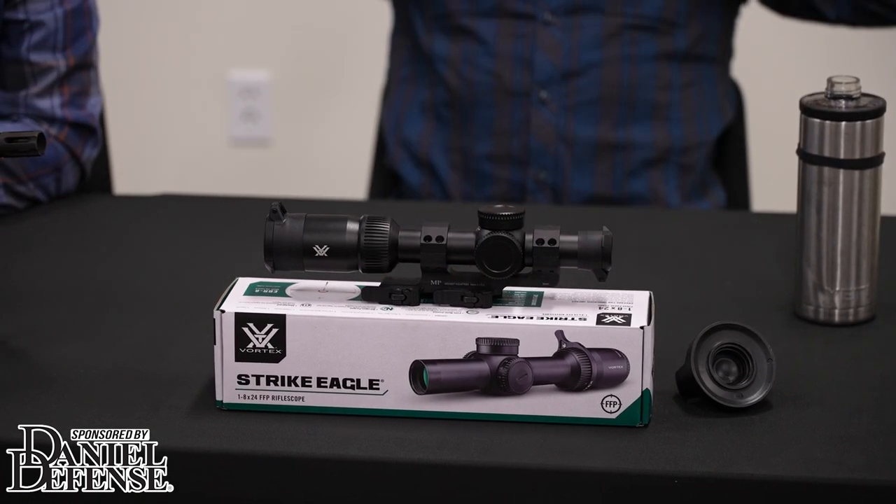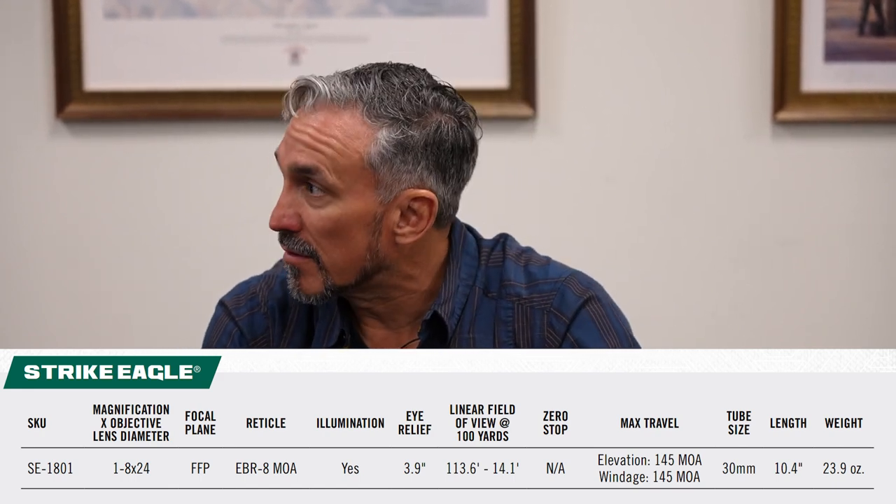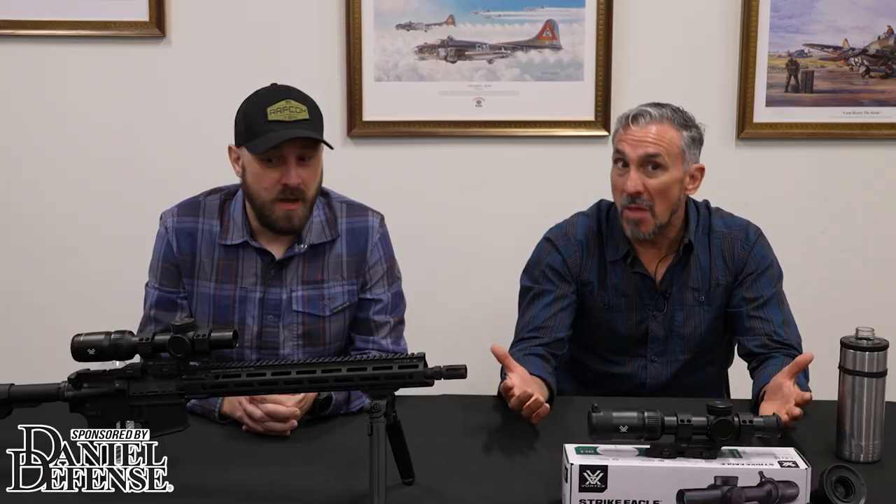Let's do a tooth-to-tail rundown on the specs. This bad boy is a 1-8x24. It's a 30-millimeter tube, which I prefer these days, particularly if I'm going to be doing any close-range stuff. It has, as Paul mentioned, a shift from the second focal plane that you typically see in the Strike Eagle line to the first focal plane. I'm curious to see how the world embraces this change, because apparently the Strike Eagle was very popular in the second focal plane. Now we'll see.